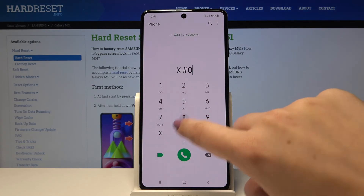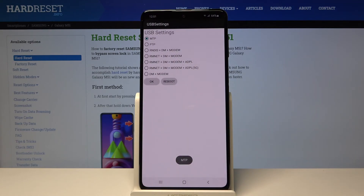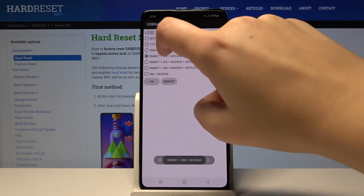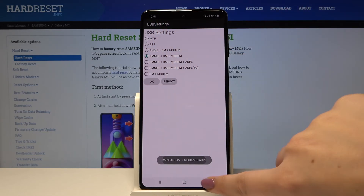Let's get back and the next code is *#0808# — here we are in USB settings. We can change them however we want; simply tap on the one you want to use.